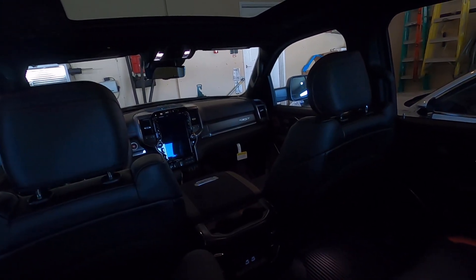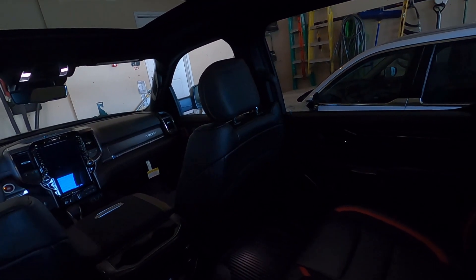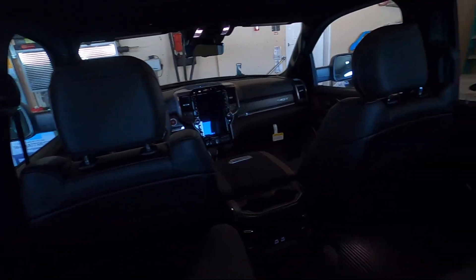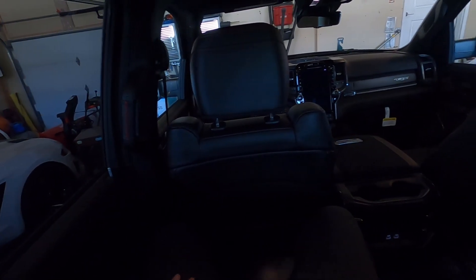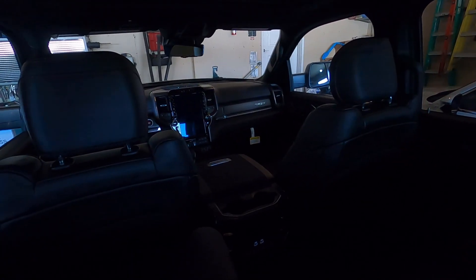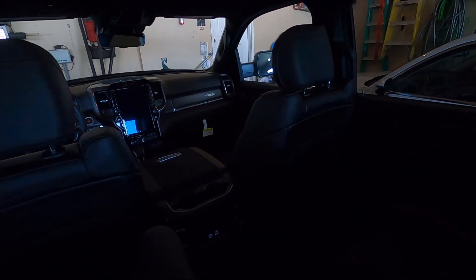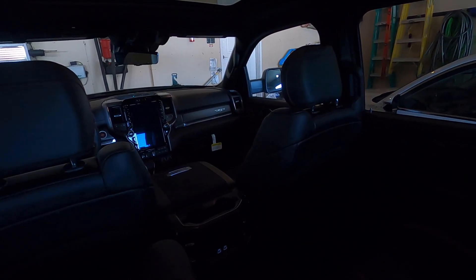If I'm sitting back here, I'm thinking about my Raptor. I had the super cab gen two Raptor — it was really small in the back. But my gen one was a full four-door with tons of room. I actually went to some drag races and slept in the back of that thing. But this TRX is so much more luxurious.